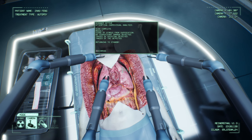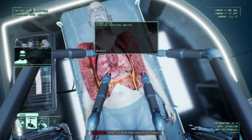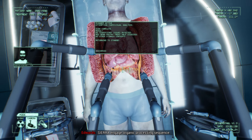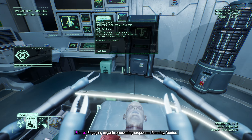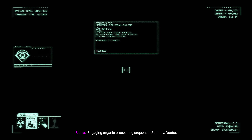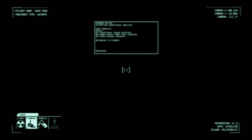The spider has much to collect. His organs are in good condition despite his death. At least Feng's cardiovascular health was on point. Sierra, engage organic processing sequence. Engaging organic processing sequence. Stand by, Doctor.